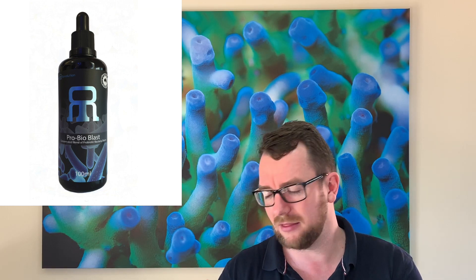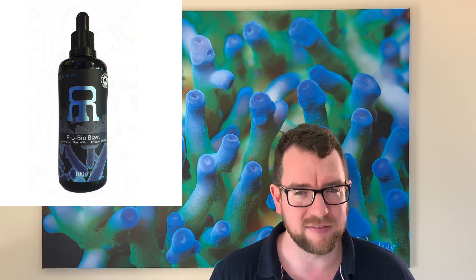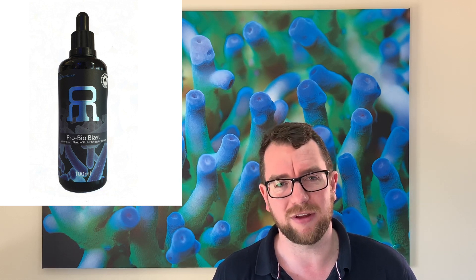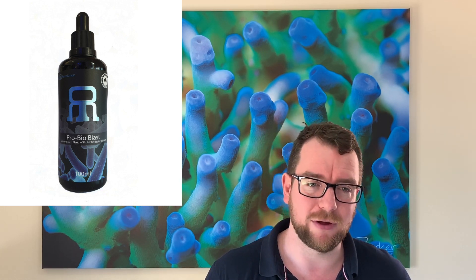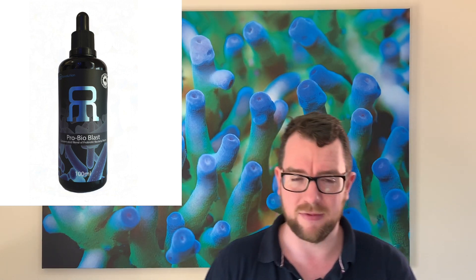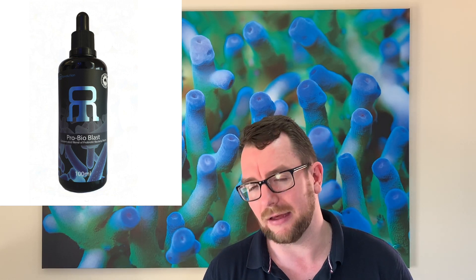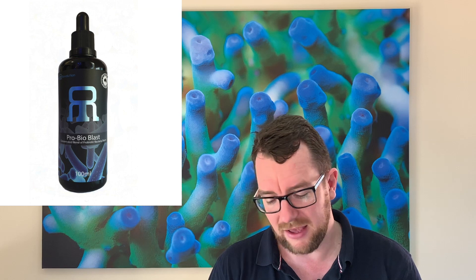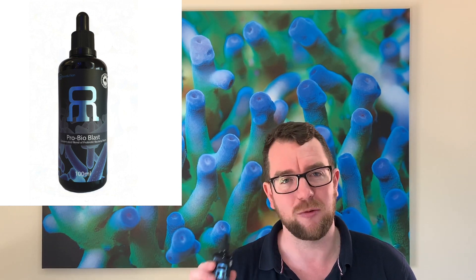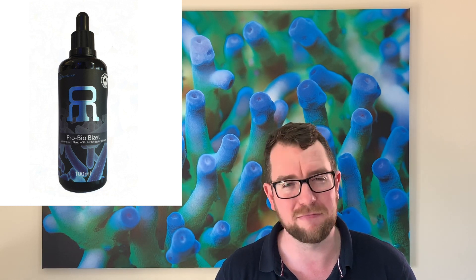The first con is this product needs to be refrigerated after opening. It's a bacteria — that's the way these things tend to go — but it can be a pain. Second, ideally you want to dose this every day, so not only do you need to keep it in the fridge, but you also need to manually dose it. I've been manually dosing it, which is no big deal since I manually dose my trace elements anyway, but it's one thing you need to consider. And the third con — I dropped one of these bottles once and it fell on the floor and smashed, and the smell from it was really funky.